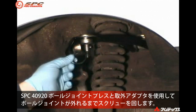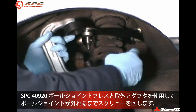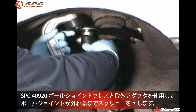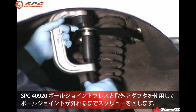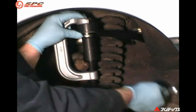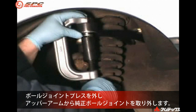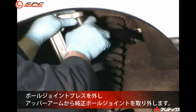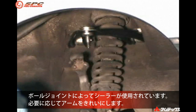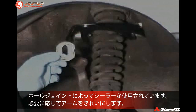Using the removal adapters in the ball joint press kit, mount the press and turn the screw until the ball joint pops loose. Remove the press and remove the stock ball joint from the arm. Some stock ball joints are installed using a glue type sealer. Scrape sealer from the control arm if necessary.